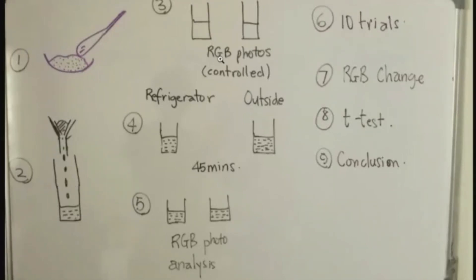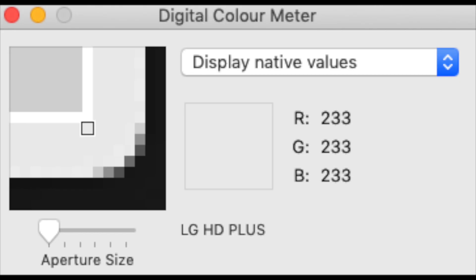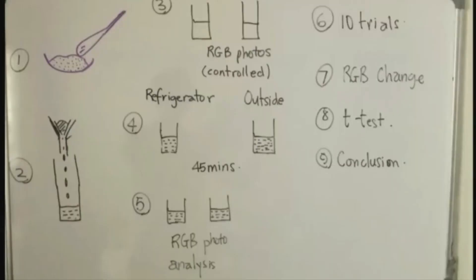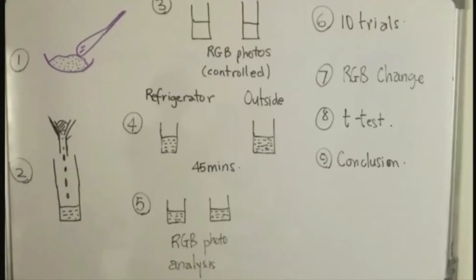We prepare our two samples, get our camera, take a photo of each one, controlling variables. Your camera has got to be in the same place for each one, the same distance. Then the RGB reading from the Color Meter app — which I have on my Mac Mini desktop and Mac laptop — all devices will have something for red, green, blue photo analysis. Do some searching and see if you can access this quantitative tool that researchers have been using. It's not just me — others have been using this tool for the last five, six years very successfully to write serious research papers in biochemistry.